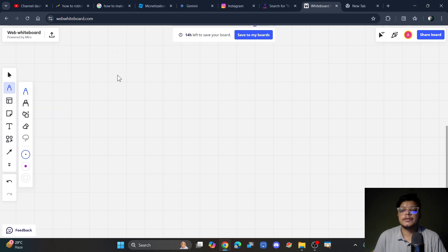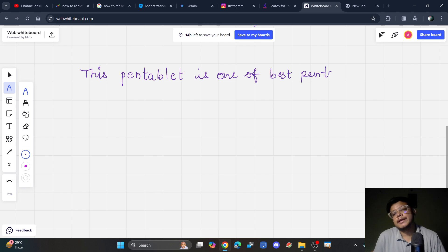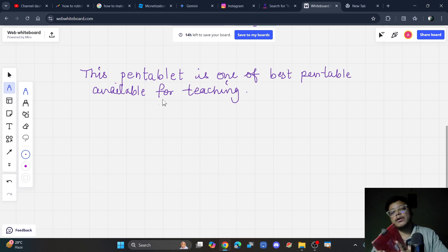I'm going to start writing now — you can write anything on your whiteboard. This pen tablet is one of the best available for teaching. Notice the accuracy: the dot area on your pen tablet represents the writing area. Focus on your pointer on screen rather than looking at the pen tablet — your writing will be much better that way.